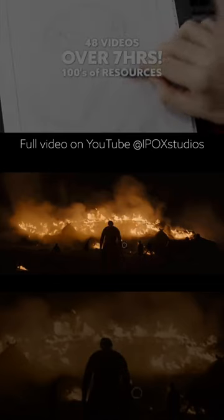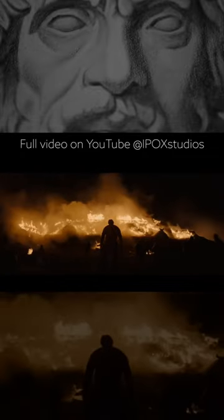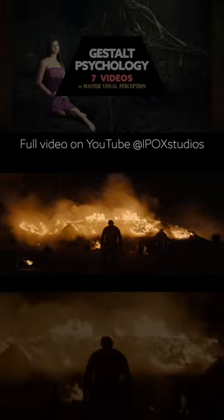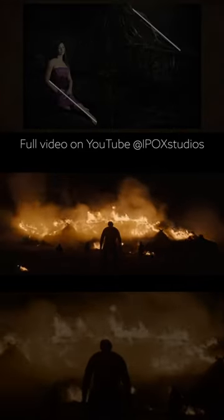When you're working with minimal information — there's not much information in this shot — you have to use certain design techniques to help create visual clarity. That's a good shot right there.